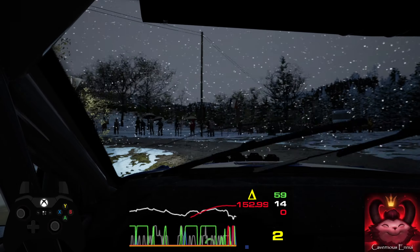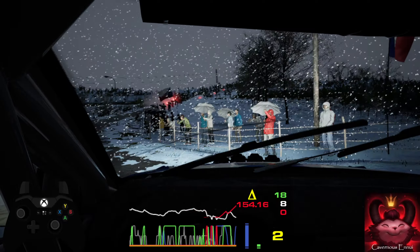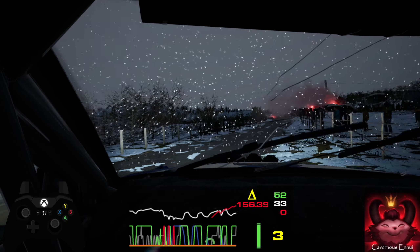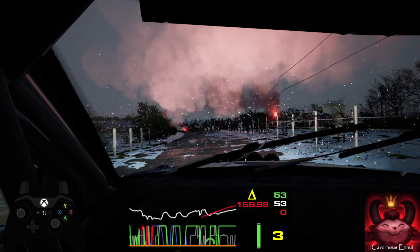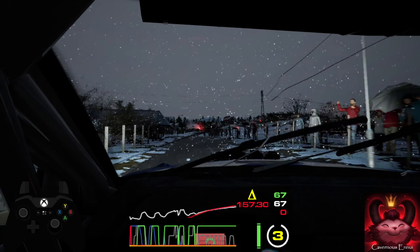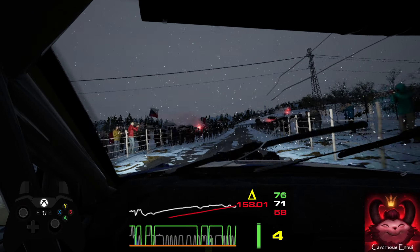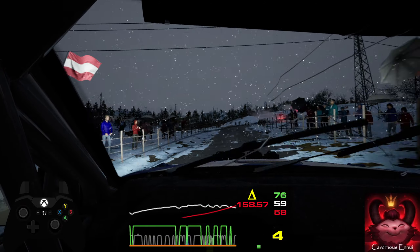Into five right, sixty. Long crest. And slight right, one twenty. Slowing. Two right, tightens. Into one left, keep in, one hundred.